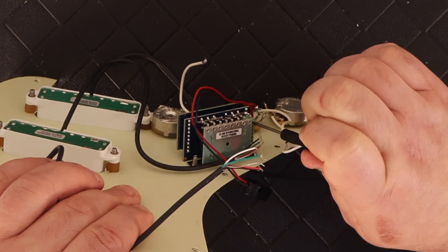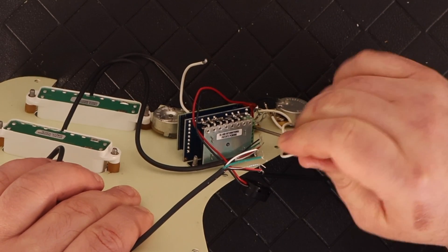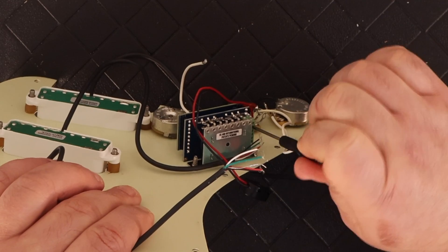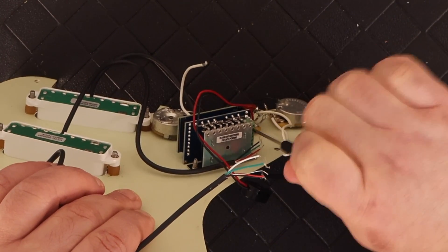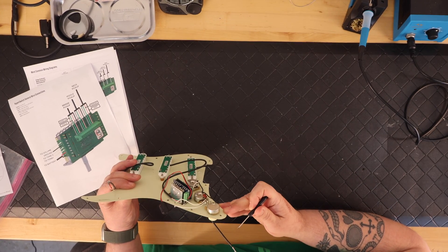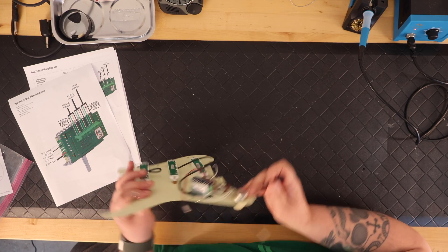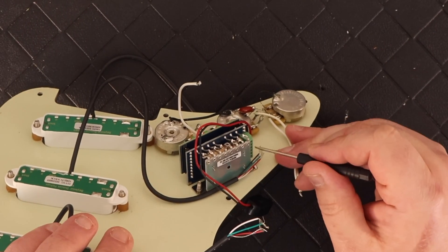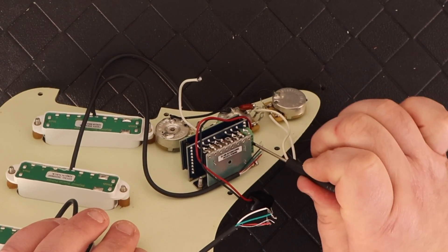The instructions are really straightforward. There are basically instructions with the Hyperswitch online that you download and print out for just about every pickup configuration you could think of to go into a Stratocaster — single coils, humbuckers, stacks, little stacks like what I bought from Seymour Duncan, and so on.